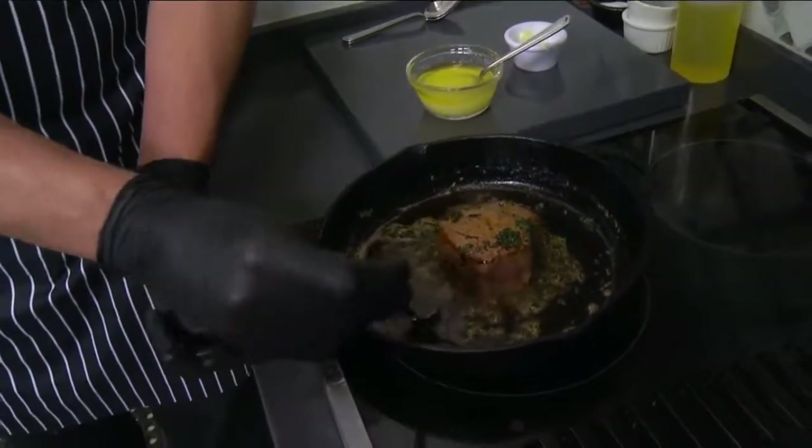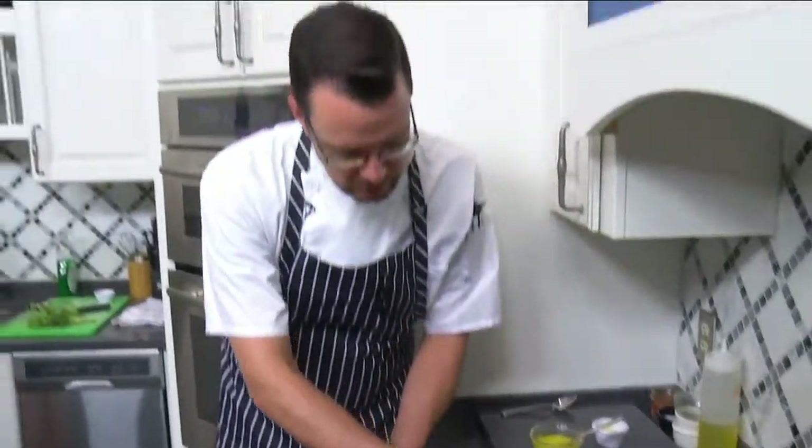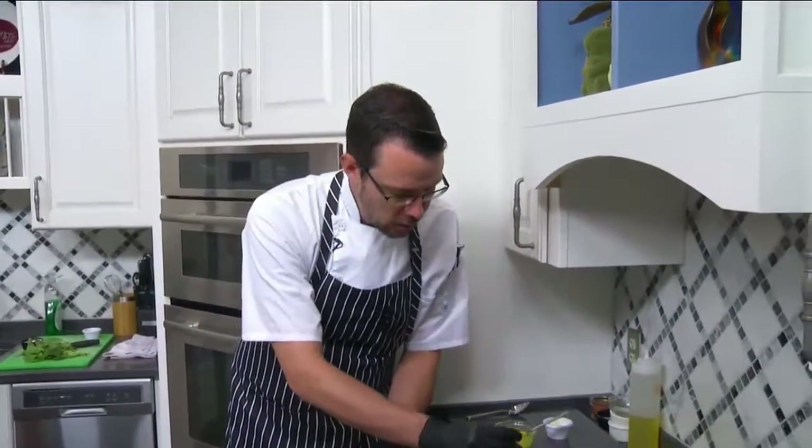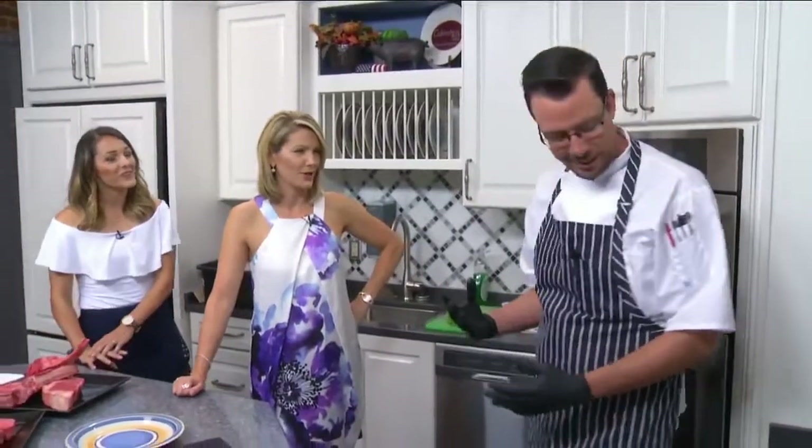We've just been cooking this for a couple minutes now — is it about done? It is coming real close. How do you know? Well, a lot of it for me it's just been a timing thing. I've been doing this a little while.